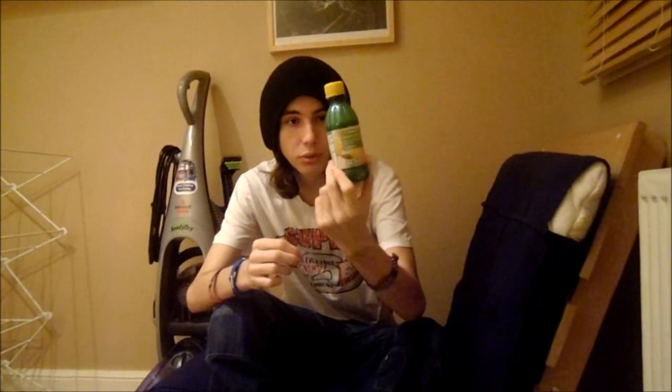Hey guys, this is Freehugs Challenges and today I'll be doing a challenge on my own. We've got another one lined up for later. But today I'm going to be attempting to drink lemon juice — try and drink the whole bottle of it. Jack won't do this because he's a hate man. He's going to be commentating.